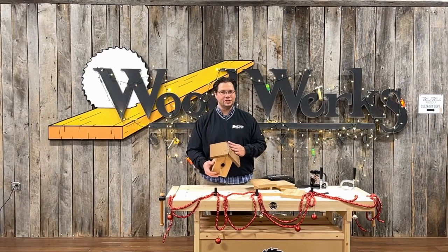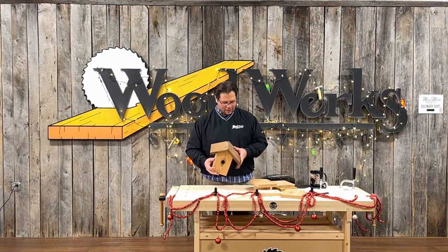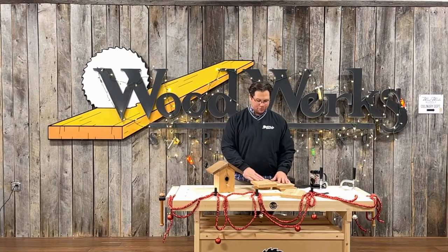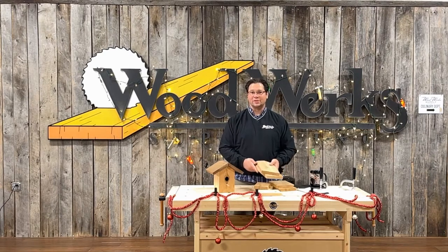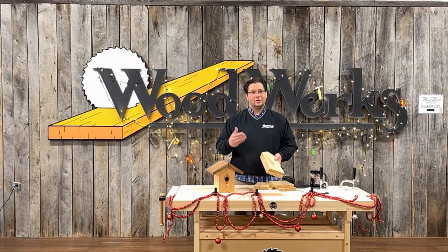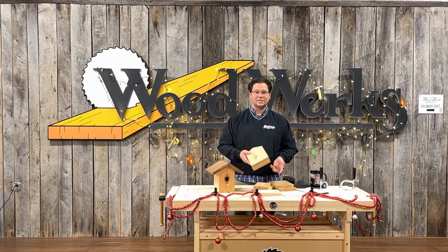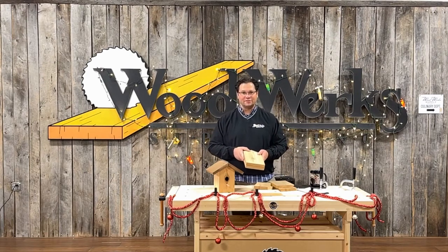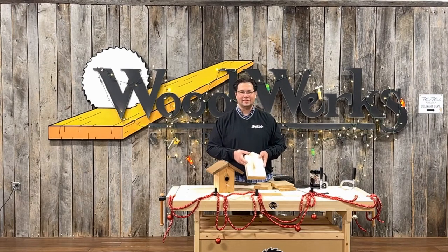I got that stainless steel hinge from our Rockler area. We're going to put some kits together this holiday season for you to purchase — there's a limited number though. It'll have all the pieces you need including the hinge. We're going to sell that for $24.99, plus $9.95 shipping if you order online. We'll put a link to that at the end of the video if you want to purchase one of those kits to do at home with your family this holiday season.